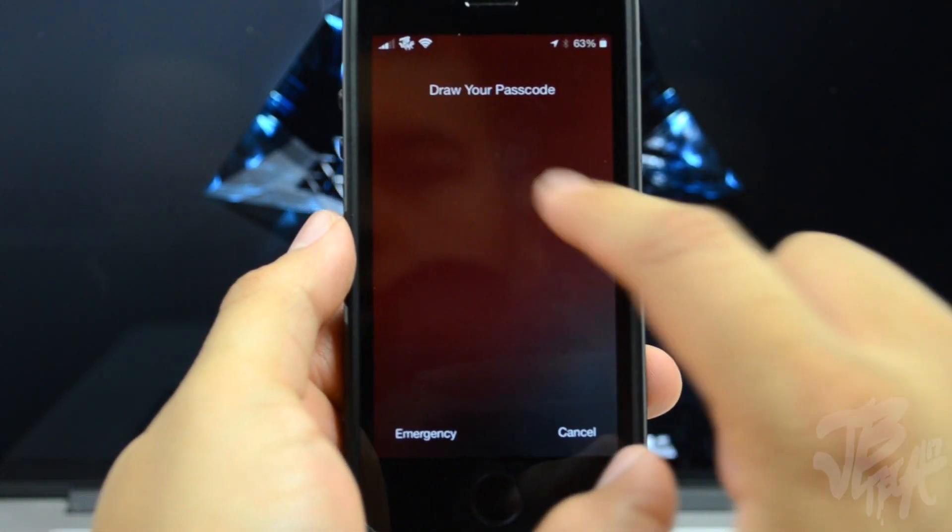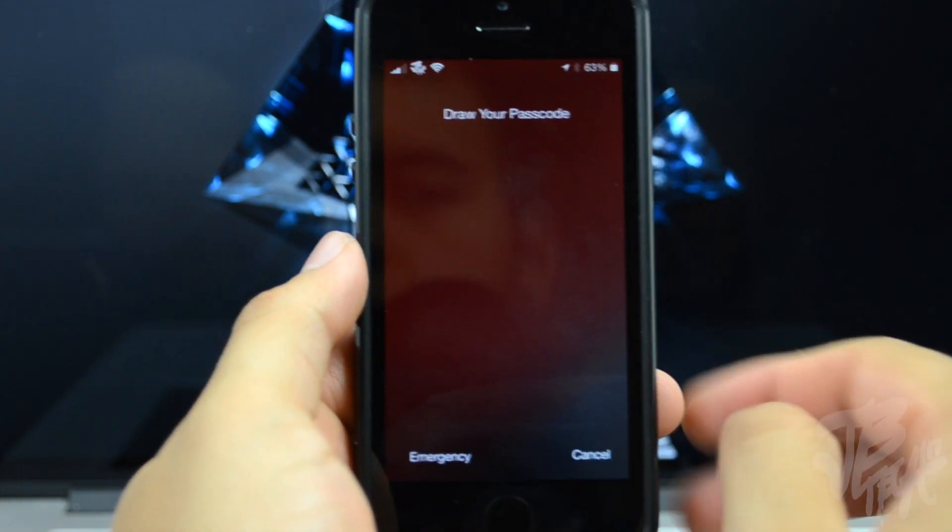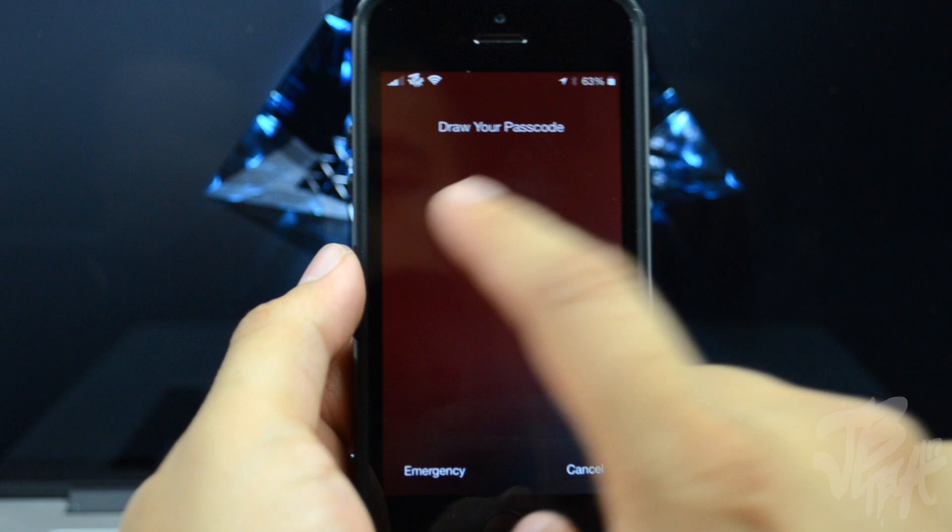If you'd like to check out Stride 2 for yourself, you can pick it up in the Big Boss repo for $2.99. It's from the developer Adam Bell, who is a well-known developer in the jailbreak community, so go ahead and check it out and let me know what you think in the comment section below.